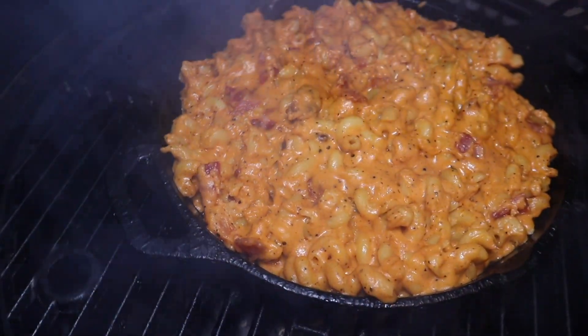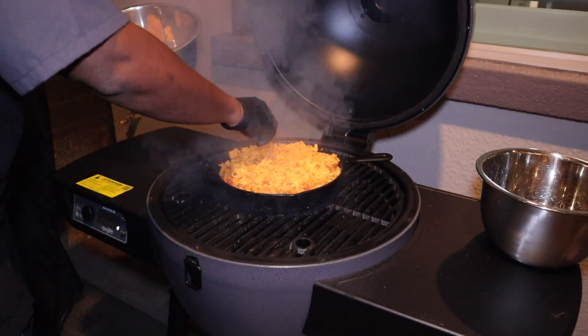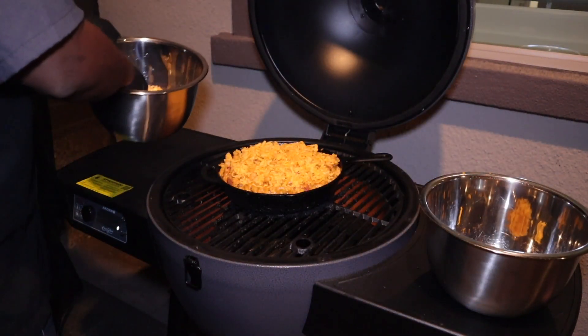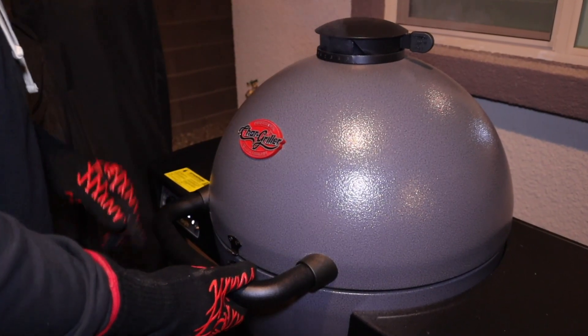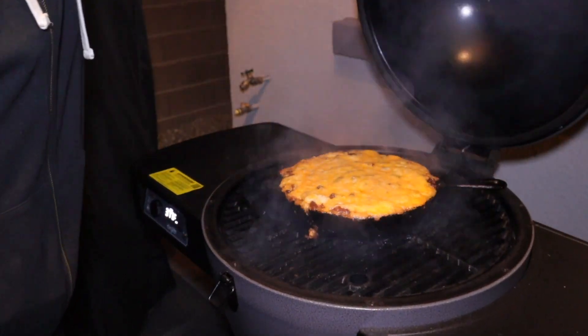We're going to let this cook for 30 minutes. So 30 minutes are up, and I'm adding the rest of the cheese topping, and we're going to let this cook for another 15 minutes. And 15 minutes are up — it's time to get this mac and cheese off.